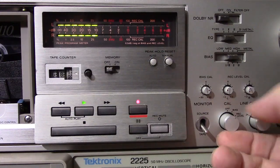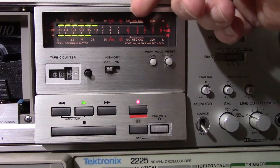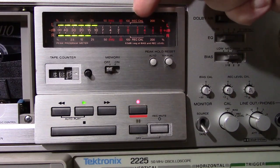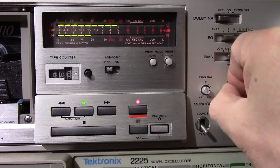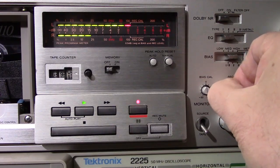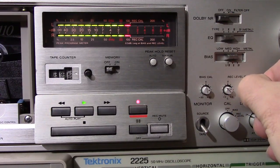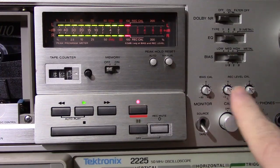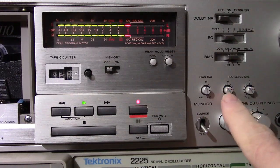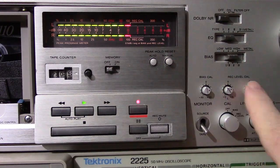Now you go to record level — there's the two adjustments here. You want to get it up into the 'record cal' zone — it says right there on the display, 'record cal.' Let's get the first one up to record cal — it's the first red light that comes on — and you want it to be steady rather than flickering. Then the other one — the other one's still flickering a little bit, let me secure that up. The adjustments are now just a little bit past midpoint, whereas before they had to be nearly maxed out with no room for adjustment. Now there's a lot of room for adjustment because of the adjustment I made on the board in the back.